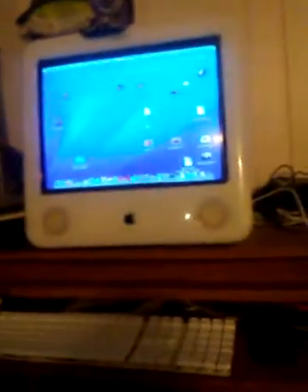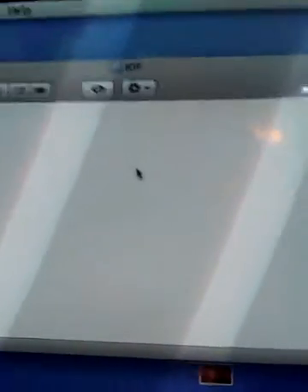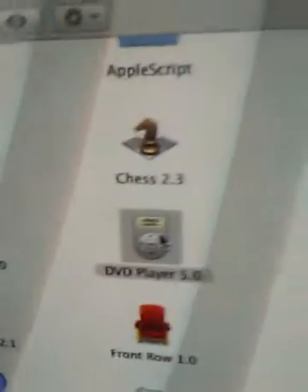And now I'm gonna do a PlayStation 2 format disc, which is Pac-Man World Rally. Alright, we'll just let it read there. Oh look — PMWR. Weird. I'm gonna try opening up DVD Player. It's not doing anything. Supported disc not available. Okay, I'll just eject that then.